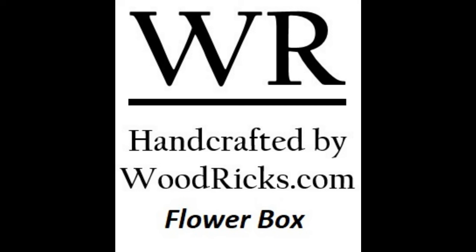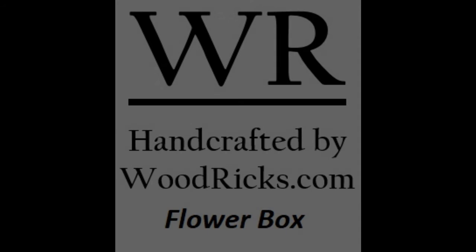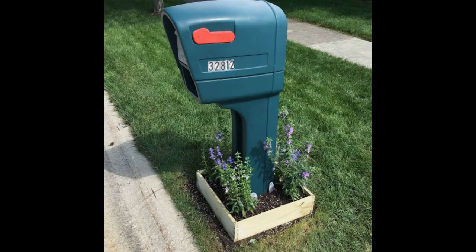Welcome to Woodrick's. Today we're going to talk about the flower box. I've created this flower box to go around a mailbox — it can go around most anything, like a flagpole. Here is how it looks around the mailbox, and you can put your favorite flowers around.